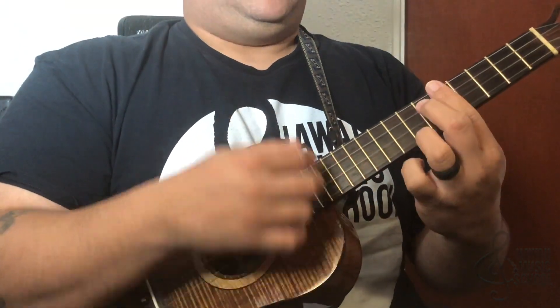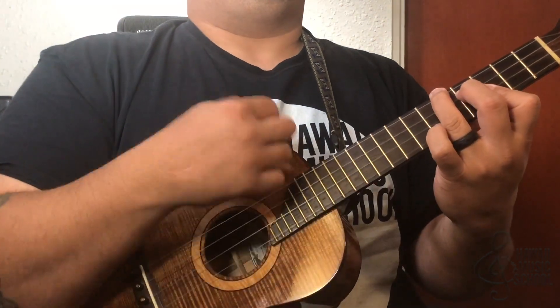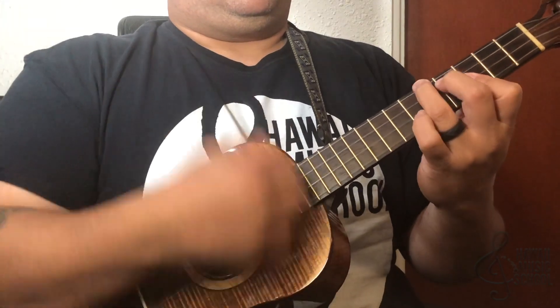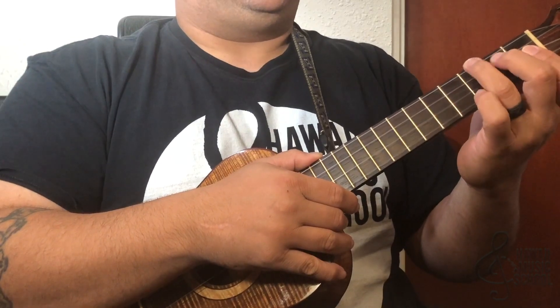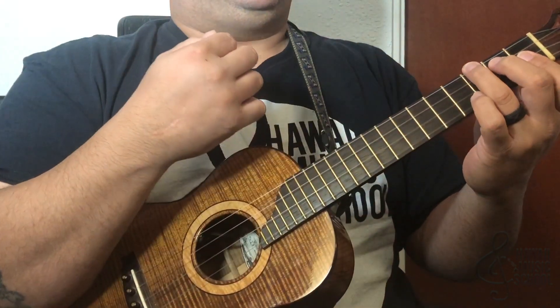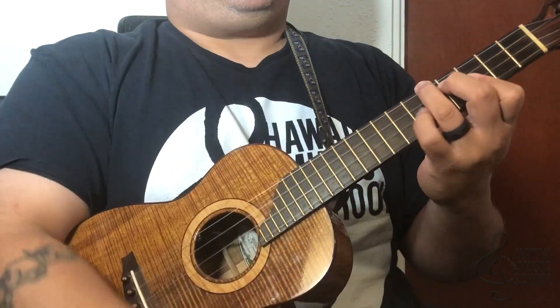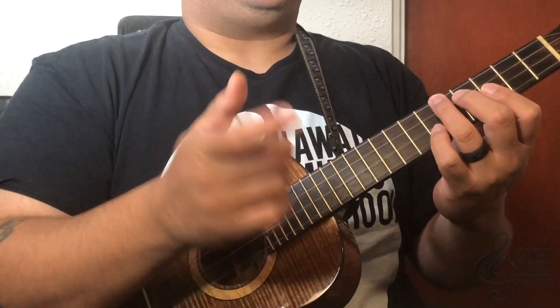The last one's pretty straightforward: down, up, down, up, down, down, down, up. And every time I hit that — this is the C chord by the way — I'm just moving it down to the first fret, and every time I hit it I take the pressure off. And that's it, that's the lick of the day! Let's hear it all together.